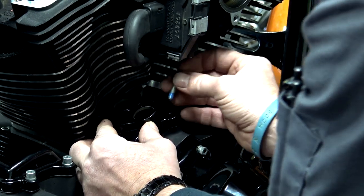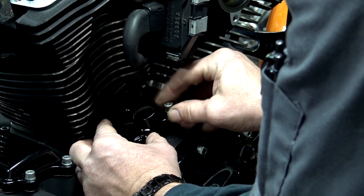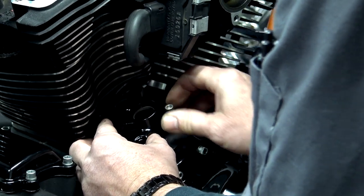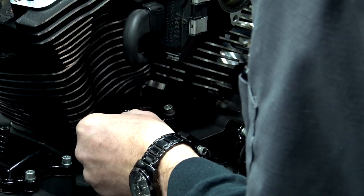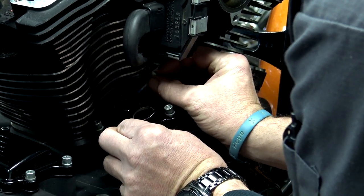Blue Loctite on the bolts — go ahead and put them in, get them started. There's really no torque sequence on this, but we do have torque specs. Once we get these hand tightened, we'll run them in until they touch, and then we'll torque them down with a torque wrench. We're going to be torquing those down to 90 to 120 inch pounds.